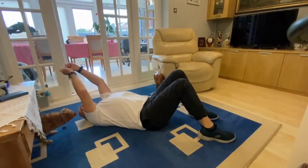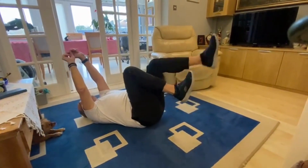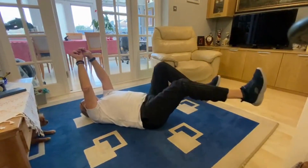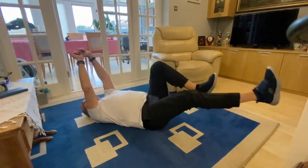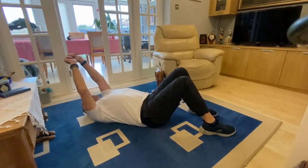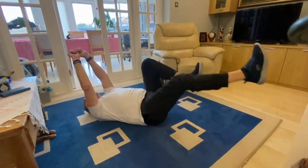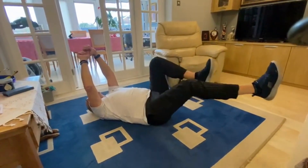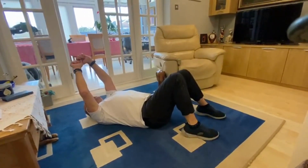We're coming to the last 20 seconds now. There's Molly just checking that David's doing it right. Thank you for your concern, Molly. Come on, last five seconds — there we go. Enjoy your Thursday!